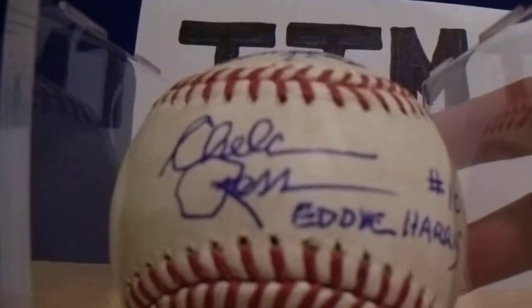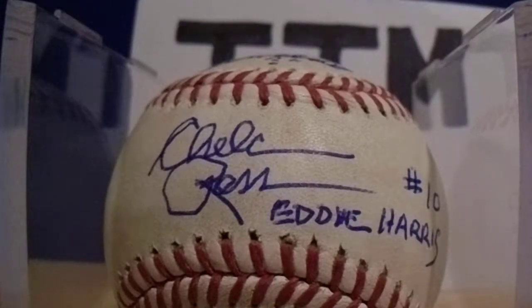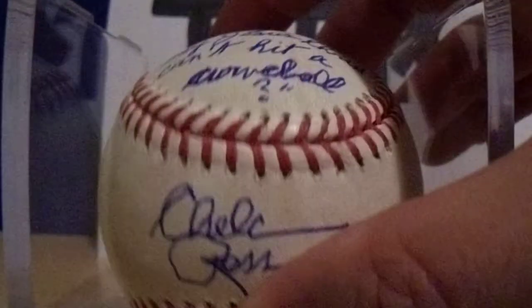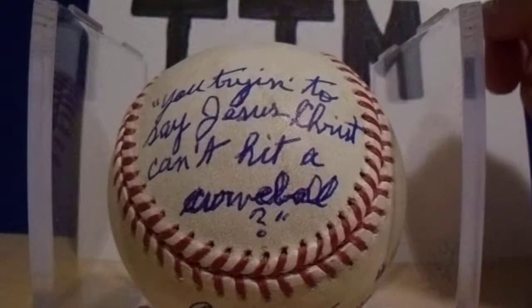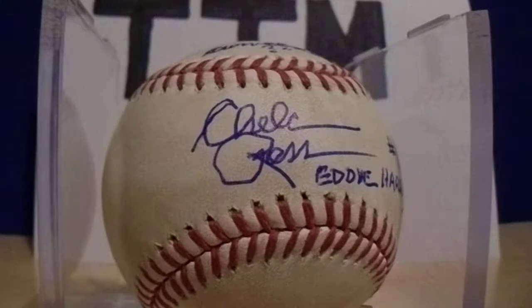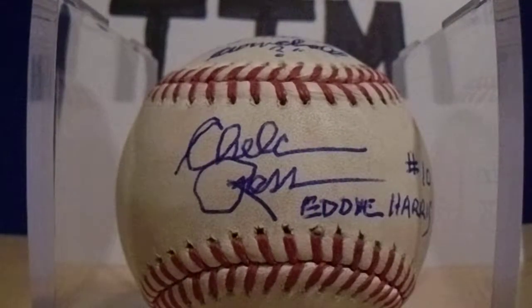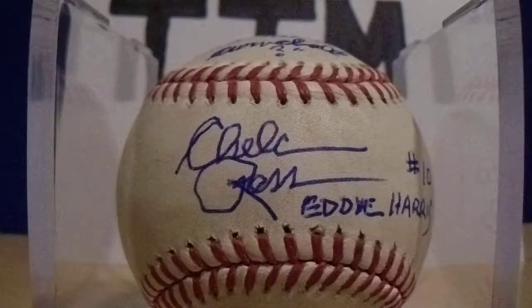My seventh of 10 baseballs — this is a cool one. From the movie Major League: Chelcie Ross, who played Eddie Harris. I sent a $10 donation, which he sent back. This only took 10 days. I asked for the inscription: 'You trying to say Jesus Christ couldn't hit a curveball?' This is on an MLB Authenticated game ball — it was pitched by the Pirates' John Neese and fouled by the Rockies' Parra. I wanted to send a game-used ball because I have another Major League game-used ball from the movie signed by a cast member, so I wanted to keep that theme consistent.